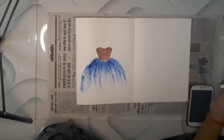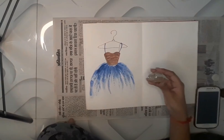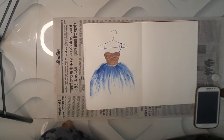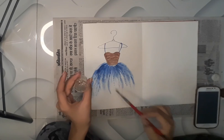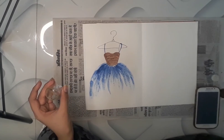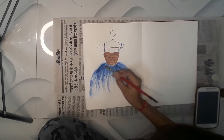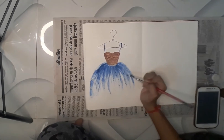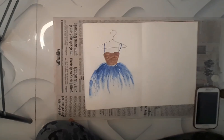Now let's do the outlining of the hanger and the sleeves. The outlining is done. I also have glitter — if you like glitter, apply just a little bit on the brush, pick up the glitter, and apply it on the dress. I've applied it on the lower part and will now apply it on the upper part also.